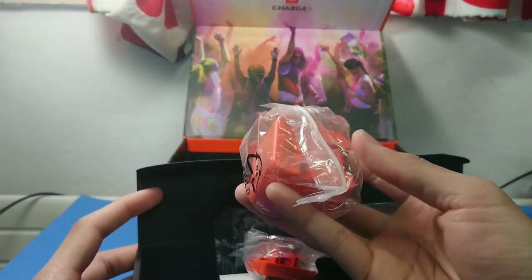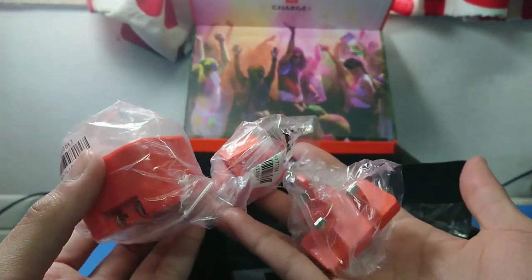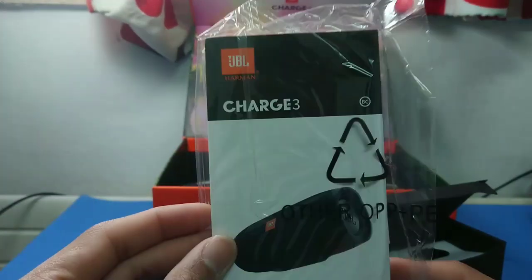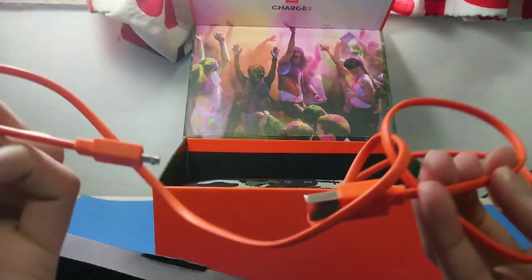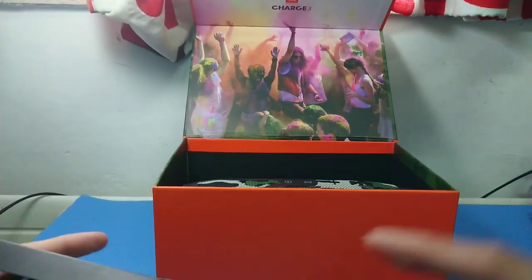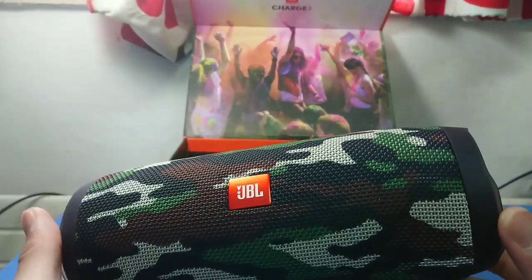Inside we have the adapter charging port — it's universal, a universal charger — the manual, and also the USB micro USB cord.